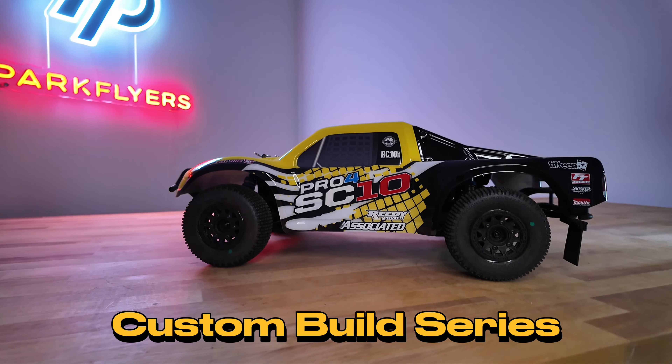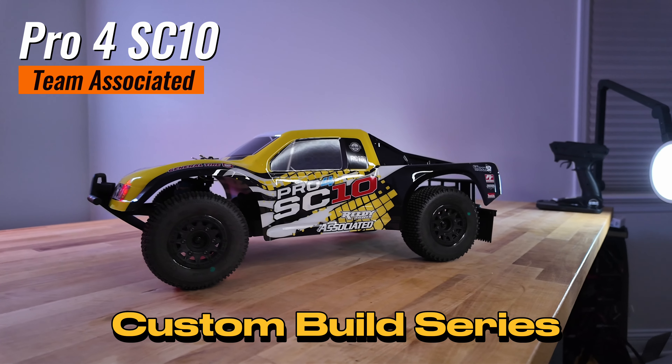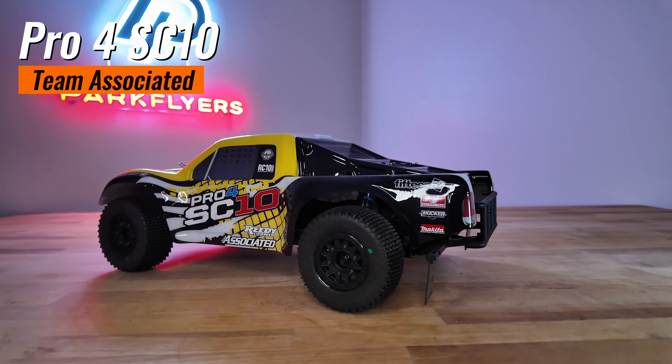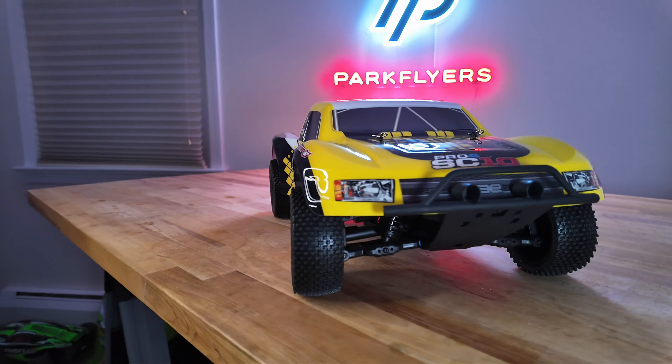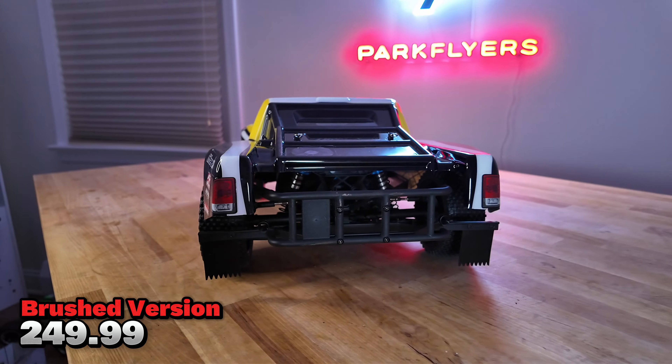Hey guys, this is Mark from ParkFlyers.com. Today we're looking at the Pro 4 SC10 from Team Associated. This is a four-wheel drive short course truck, and it's been out for quite some time now. This particular version we're looking at is the brushed version. It retails for $250 and comes ready to run.